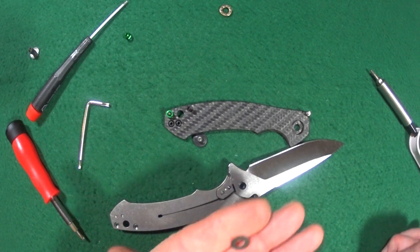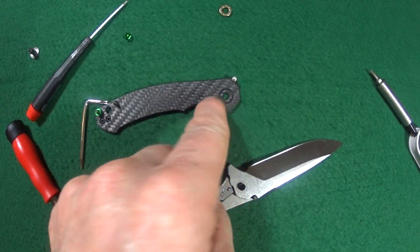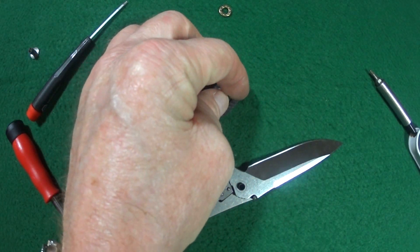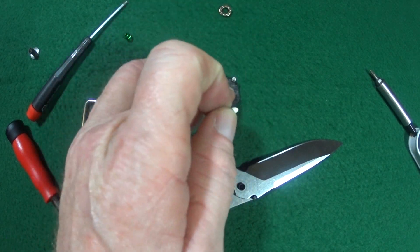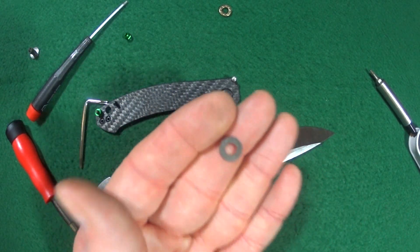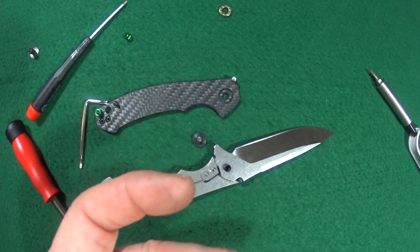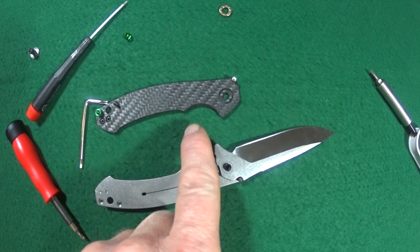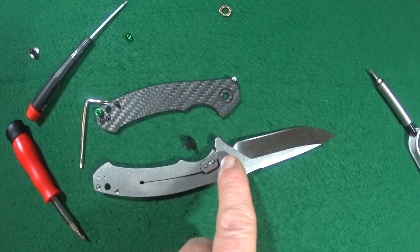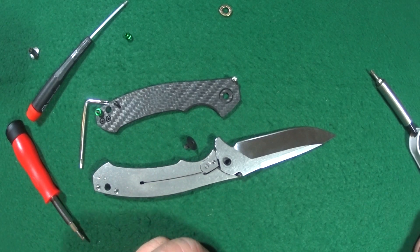Here's something I just learned: on the blacked-out version, since one side is carbon fiber, what ZT did was put a little washer in there so the bearing has something to spin on. The satin version does not have this washer, so I tried to put it together without it and it did not work. So I'm going to have to use the stop pin and both sides of the pivot from the blacked-out version. Let's finish putting it together — this should work.